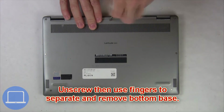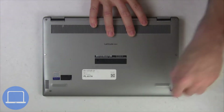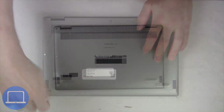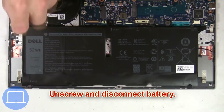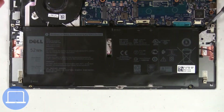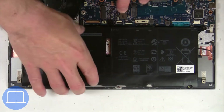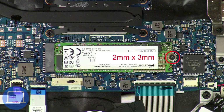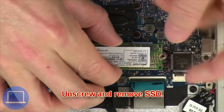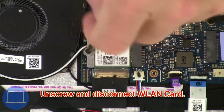Unscrew and remove bottom base. Now unscrew and disconnect battery. Now unscrew solid state drive. Then unscrew and disconnect wireless card.